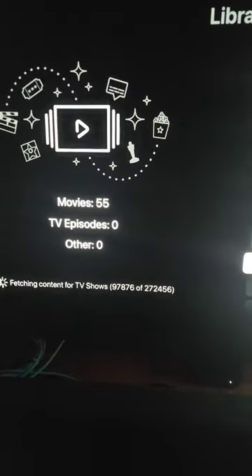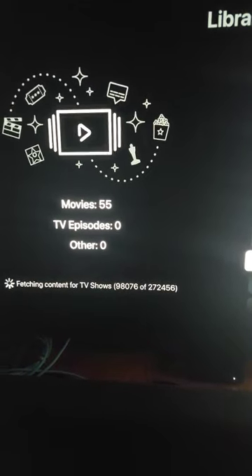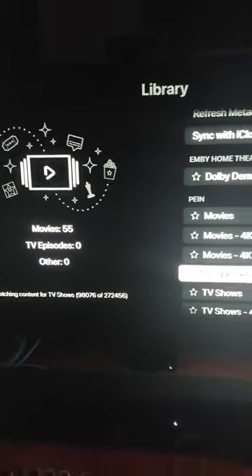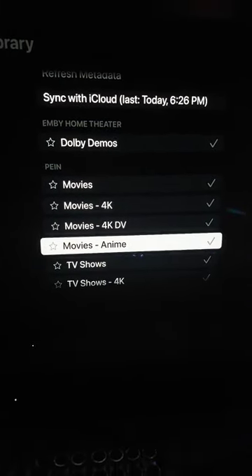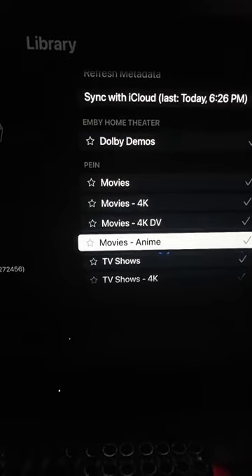My cloud library is just syncing everything up from the cloud and bringing it down so it can present it well. More content is on the way, but this is very, very nice in terms of what it's doing currently.